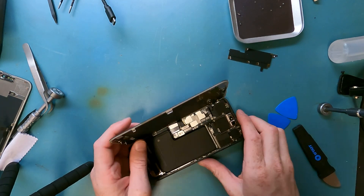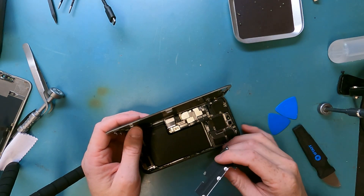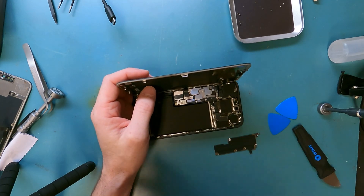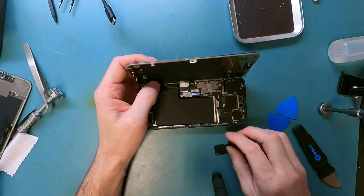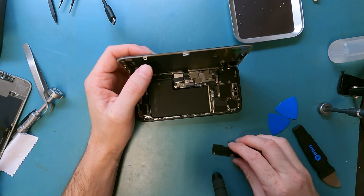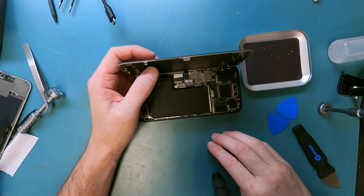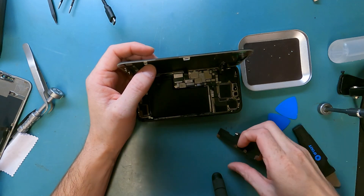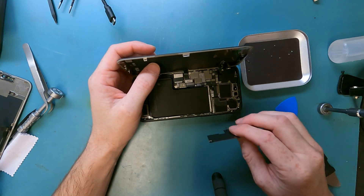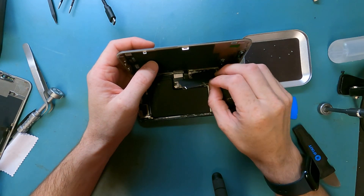We'll open up the screen — hang on to it, don't drop it and put it on the table. You can rip off the cables, or damage the FPC connectors on the board if the screen pops off on its own. We'll grab our bracket and the Y000 screwdriver to screw in the bracket, and then we will put our adhesive down and call it good.